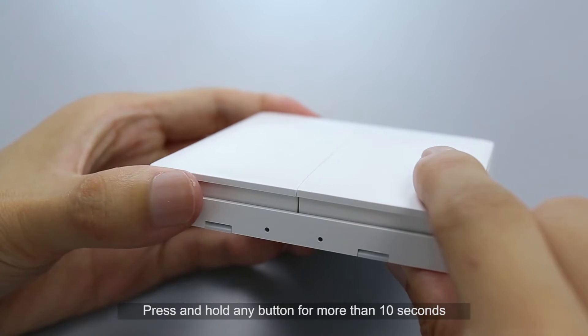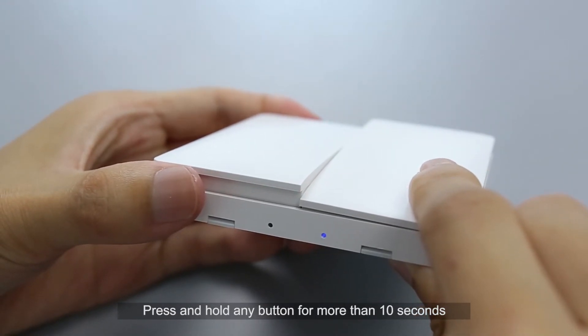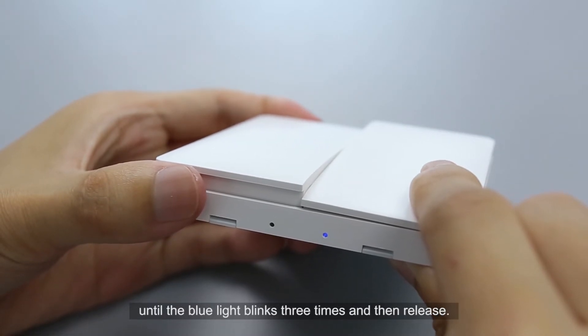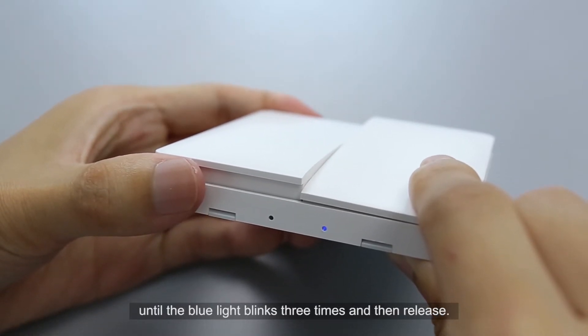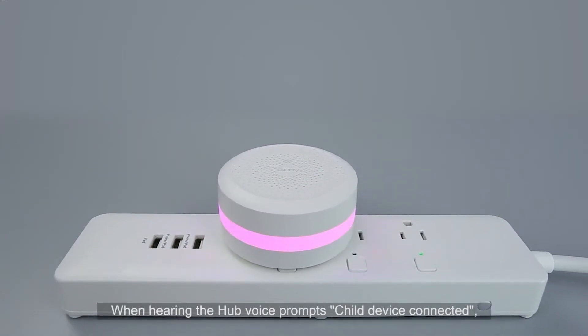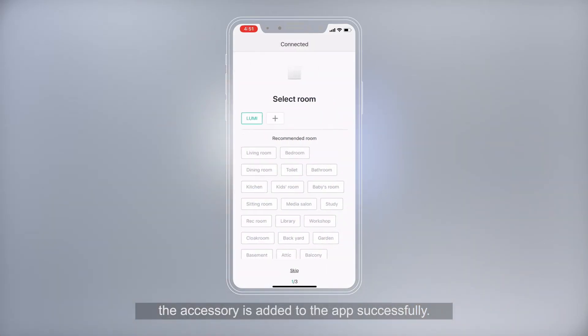Press and hold any button for more than 10 seconds until the blue light blinks three times, then release. When hearing the hub make the voice prompt 'child device connected,' the accessory has been successfully paired.